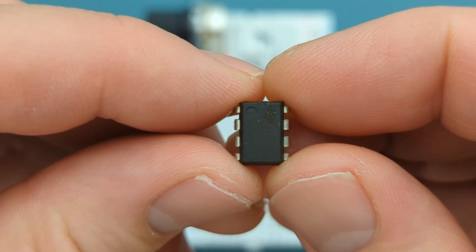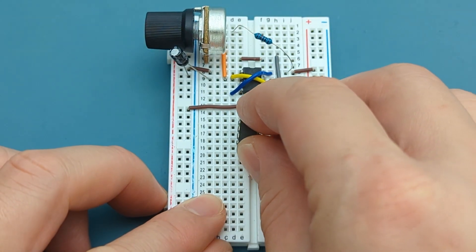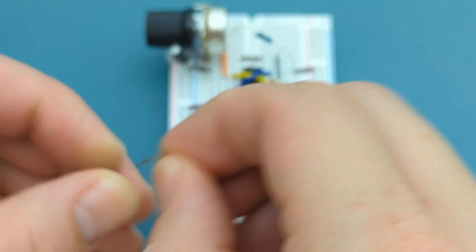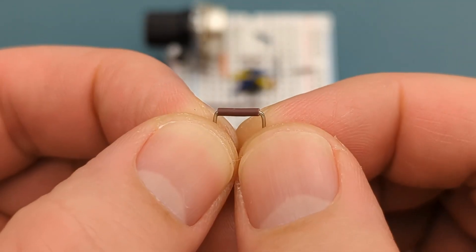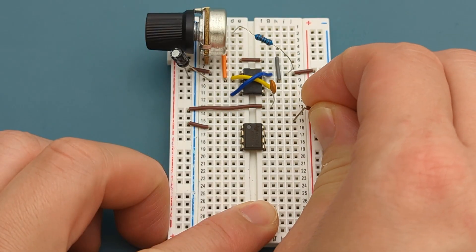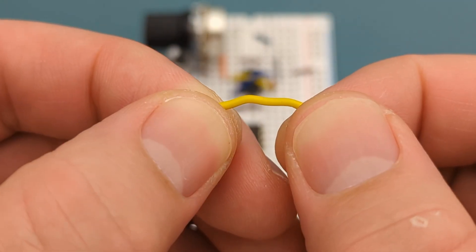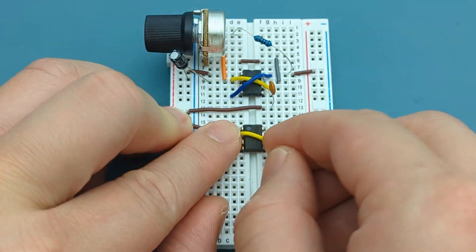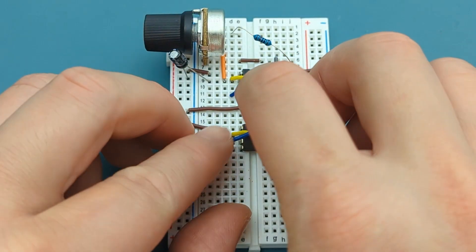Insert a second 555 timer a few rows below the jumper wire. A jumper wire connects pin 1 (ground) to the negative rail. A jumper wire connects pin 8 (VCC) to the positive rail. Use a jumper wire to connect pin 2 (trigger) to pin 6 (threshold). Use a jumper wire to connect pin 4 (reset) to pin 8 (VCC).